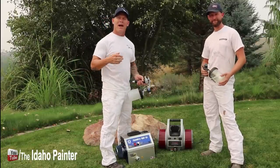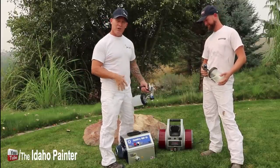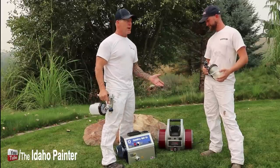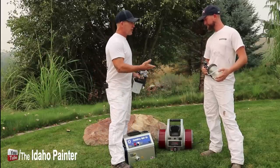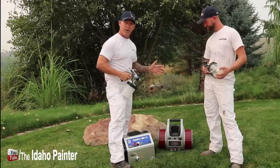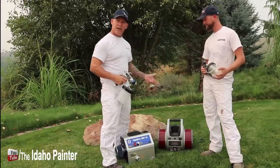This is Chris the Idaho Painter here on Home Improvement How-To's. Today we've got two HVLP units here. We've been using the Titan Cap Spray 115 for several years now. John's been using it quite a bit and we really like this unit. It's a great HVLP turbine unit.